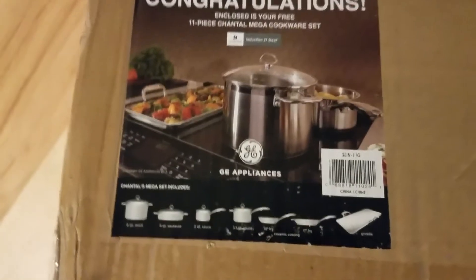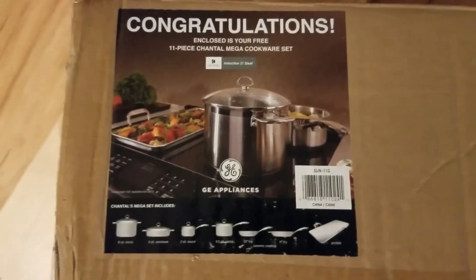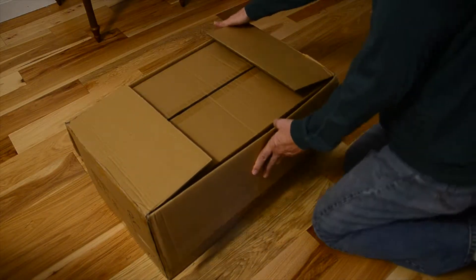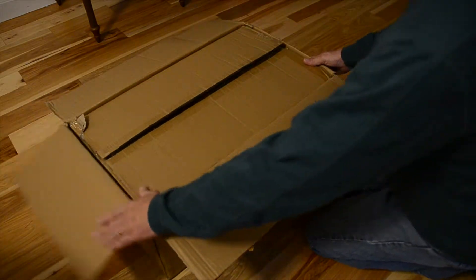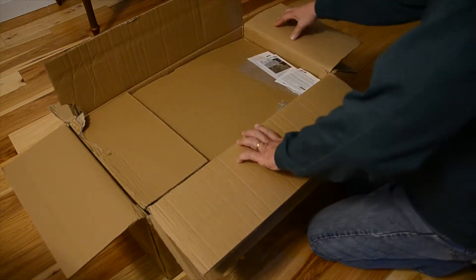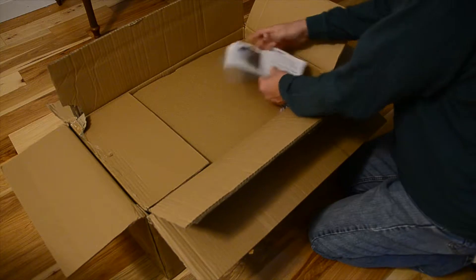Let's do an unboxing and see what it's all about. The first thing we notice is that this box weighs 38 pounds and it's double-boxed for protection. You also get a bunch of papers that come with it.